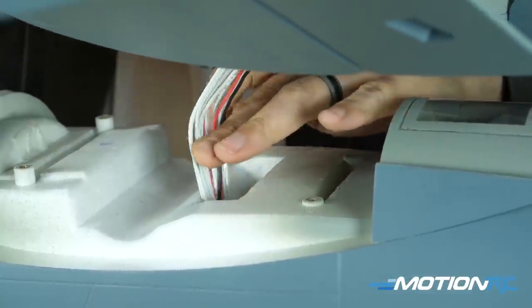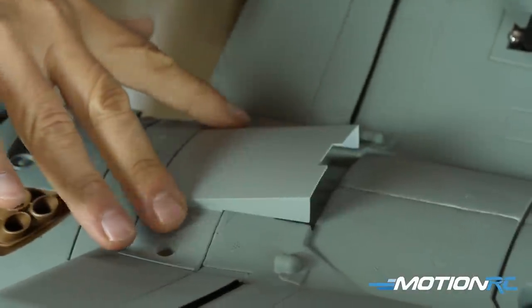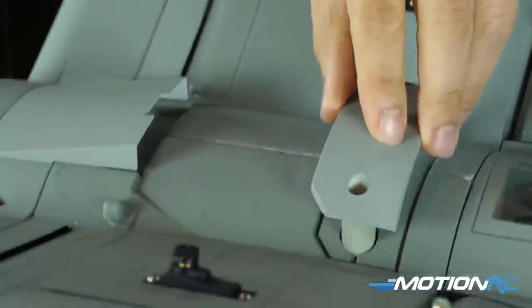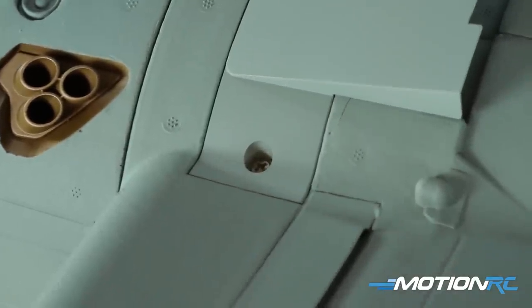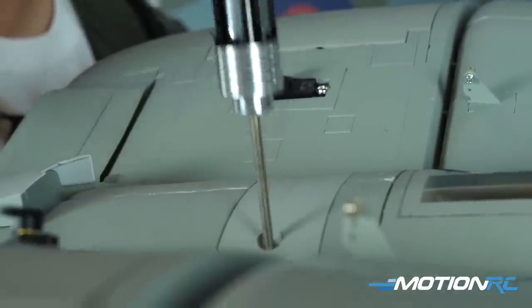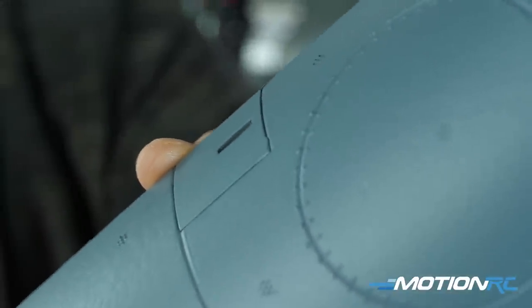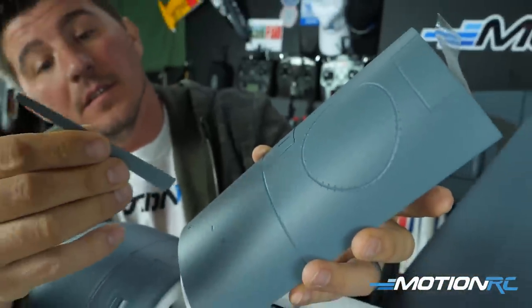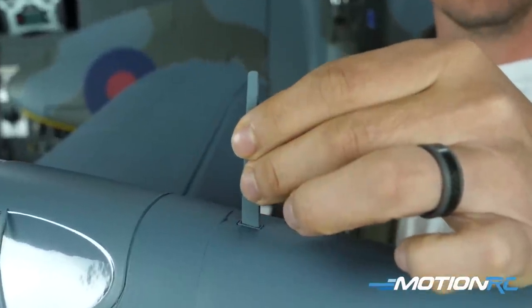Once the ribbon cables are in, use two of the six remaining screws to attach the two wing halves together as one wing. Then flip the fuselage over and guide your ribbon cables through the hole — there's only one place they can go. They give you two large plastic pieces, similar to the Spitfire or ME-262, which help secure the wing in place. Fit those in and drive in the four remaining PWM 4x8 screws, and you now have a virtually completed F4U-1A Corsair. The two scale antenna pieces install simply — the larger one slots into the battery hatch and the smaller one on the fuselage, and no glue is needed.